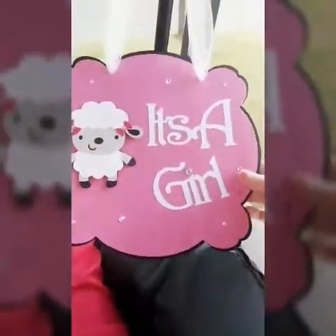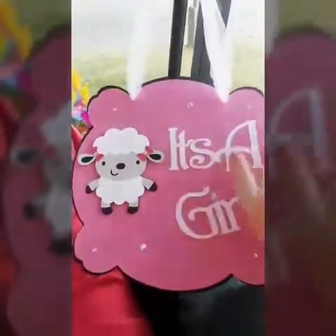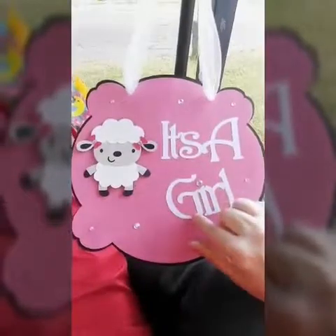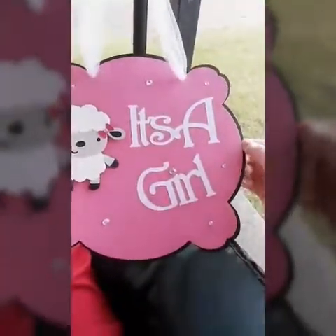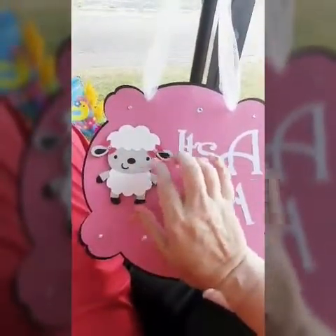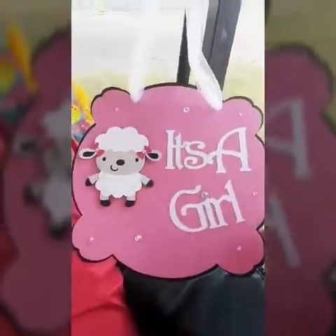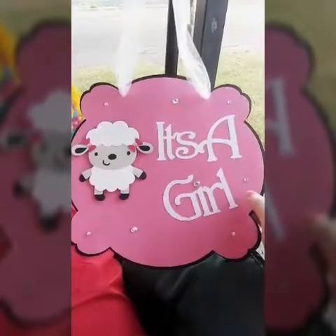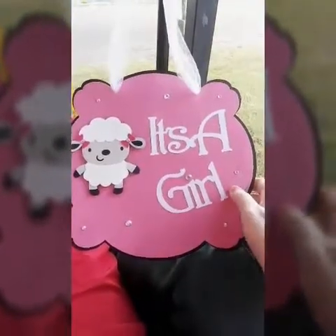I got this shape for free and I don't remember where I got it from because it's been a while. I used the 'It's a Girl' from the Cricut images on my Cricut Explorer machine. And then I put some rhinestone bling. The back of the paper is black, the front is pink, and it's like embossed. I used a lamb, and of course I used pink ears with rhinestone for both ears, and white tulle for hanging. This sign right here is about 9 inches wide by about 10 inches tall.